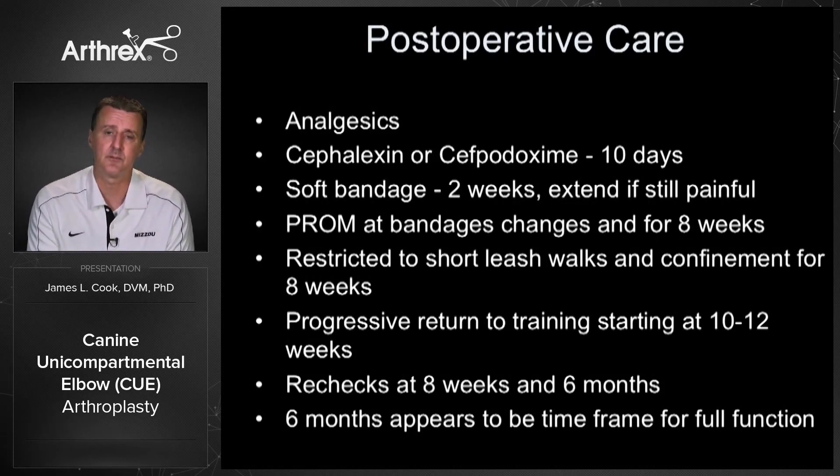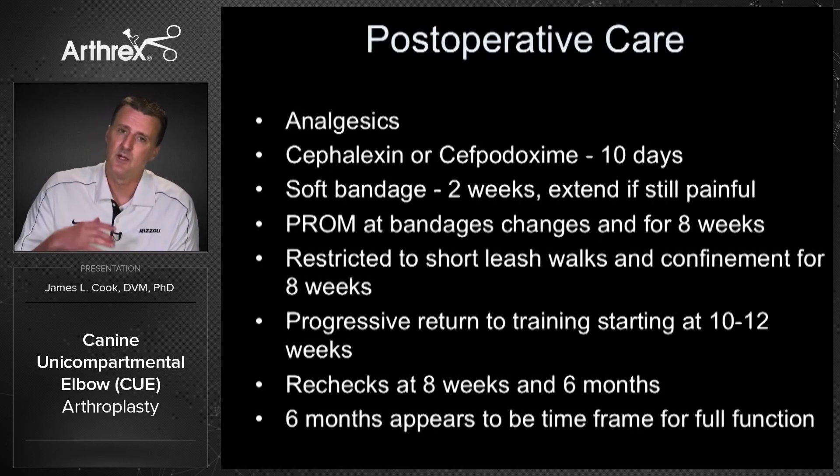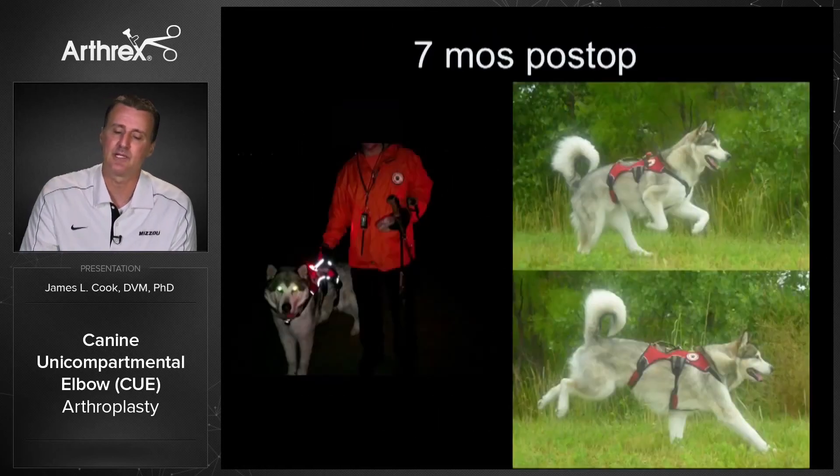Post-operative management is a really critical point to discuss preoperatively. We use analgesics and antibiotics for about 10 days orally, and a soft padded bandage for at least two weeks with a change at about one week — this is necessary to ensure comfort and minimize complications, especially with the tenotomy or osteotomy. For the first eight weeks it should be just leash walking and confinement. Start building back at eight weeks, begin training around 12 weeks for performance dogs, and full release at six months.